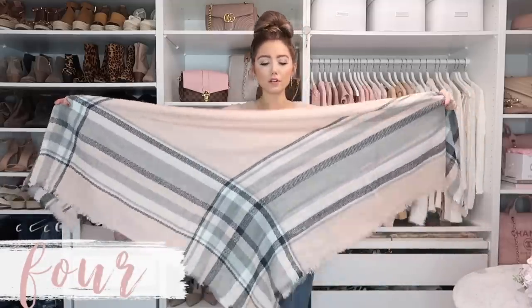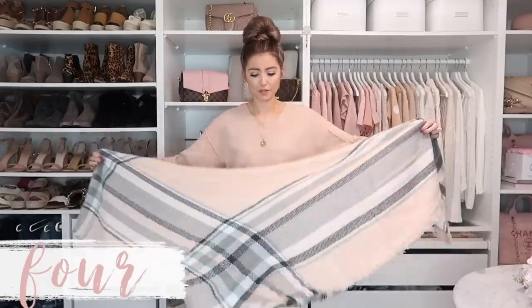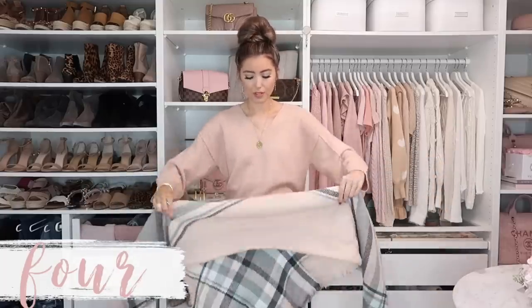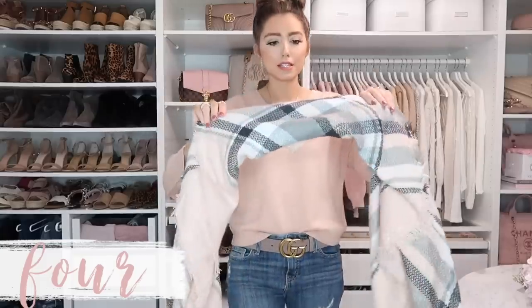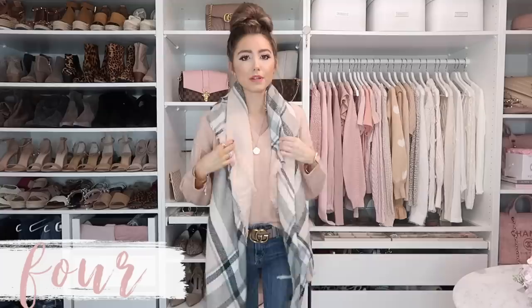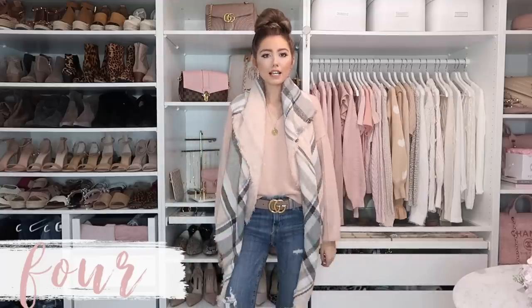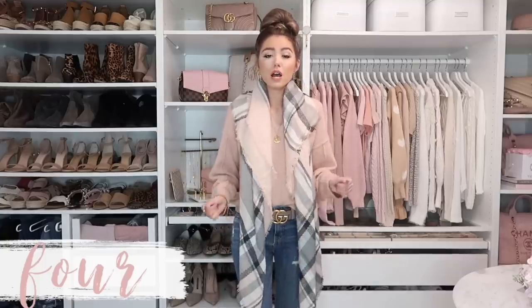The next way is when you have the scarf in a triangle — fold it into about thirds. Sometimes laying it on the floor is easiest, but I want to show you what I'm doing. I folded it about four times, and then just place it around your neck. This is a more versatile, streamlined look — great if it's not super chilly but you want a little extra layer. It works well even with a coat.